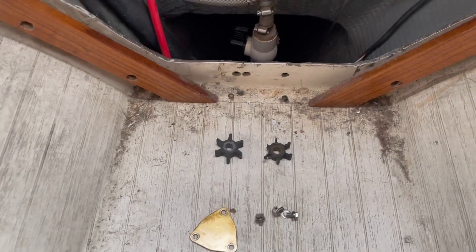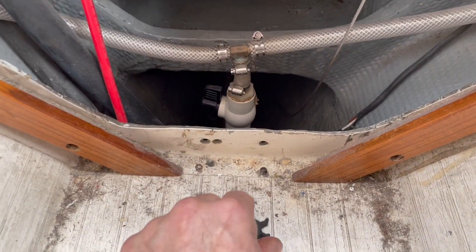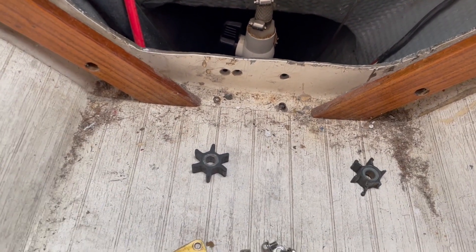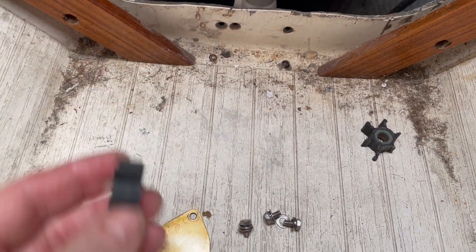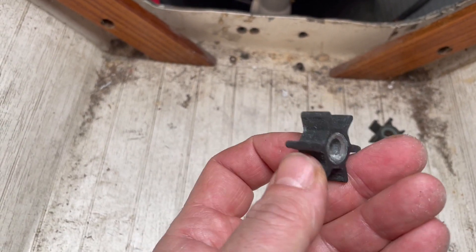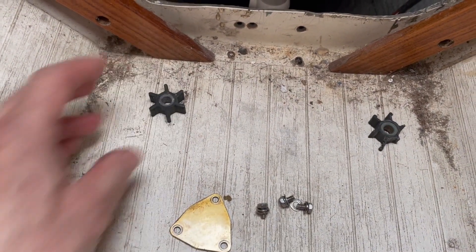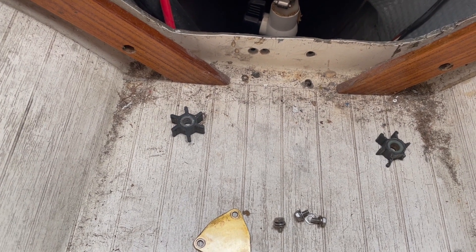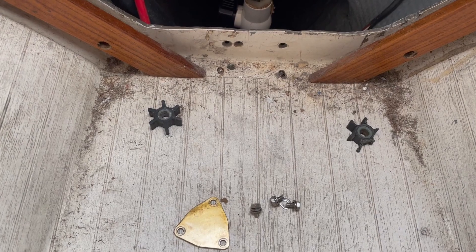The situation here is that I tend to chew up a lot of impellers — here's one — probably because I do a lot of dry starting, especially off season. Occasionally I'll get a bad one. This one, the brass or bronze core actually came unglued from the rubber part. Thankfully I have a policy of always checking to make sure that water is coming out of the transom when the engine's running, and I was able to catch that before it melted anything.